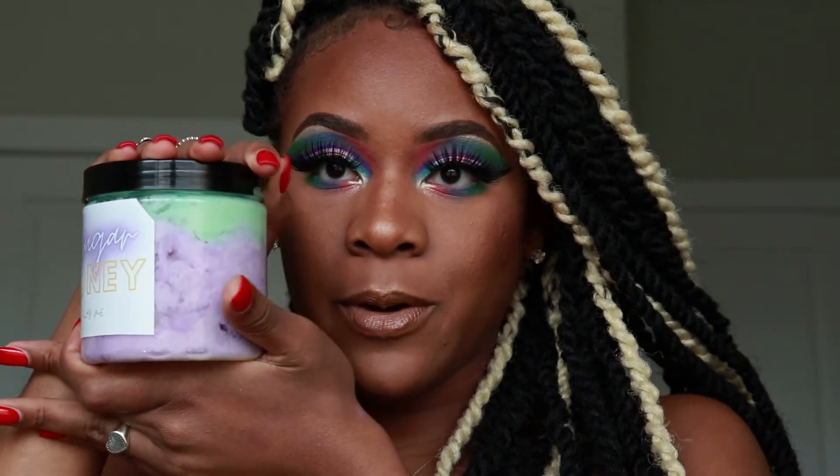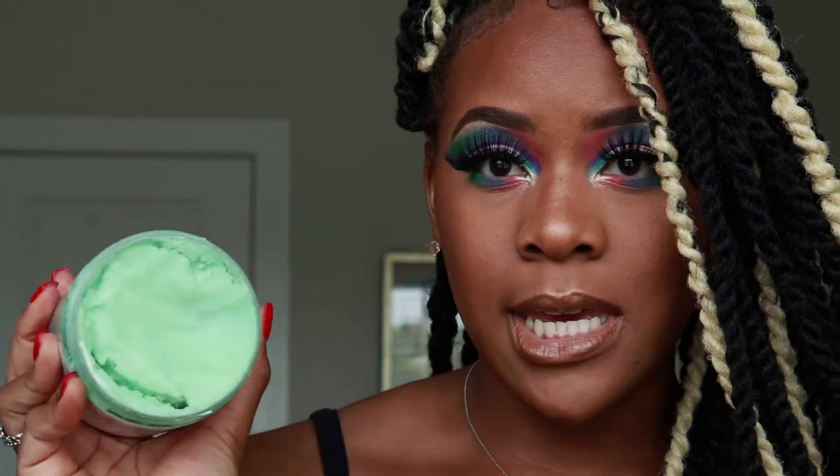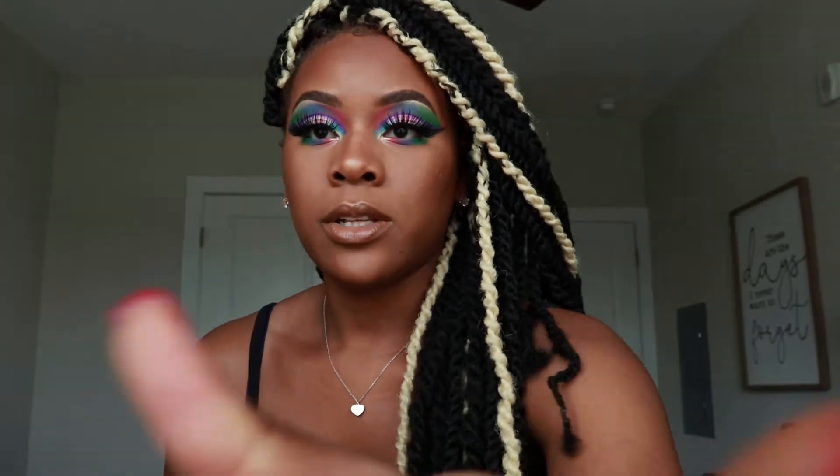It's got beautiful colors — like purple and green — so pretty. It kind of reminds me of my eyes a little bit. It's got like a cotton candy feel to it. I've been using it, and this is what it looks like — it's very thick. When I just scoop it out...